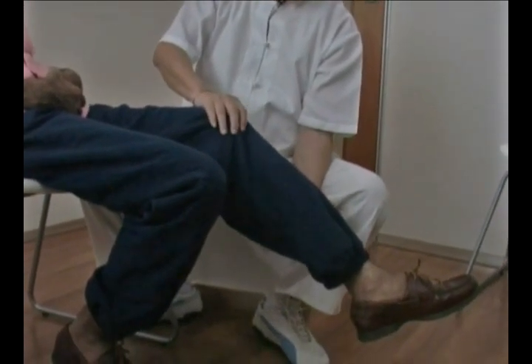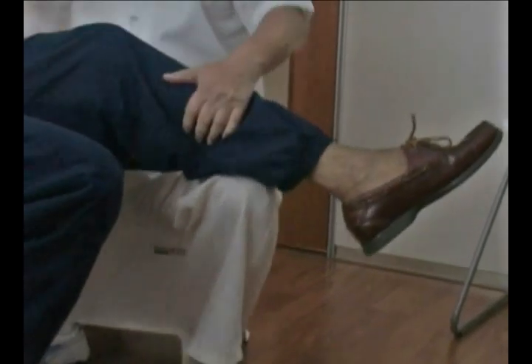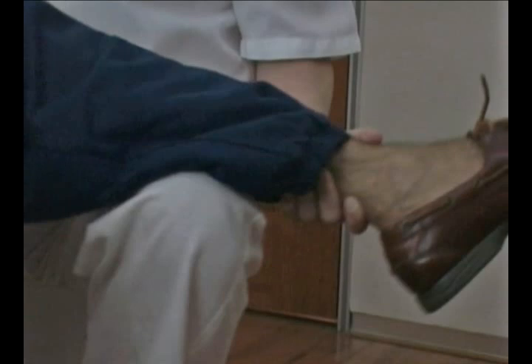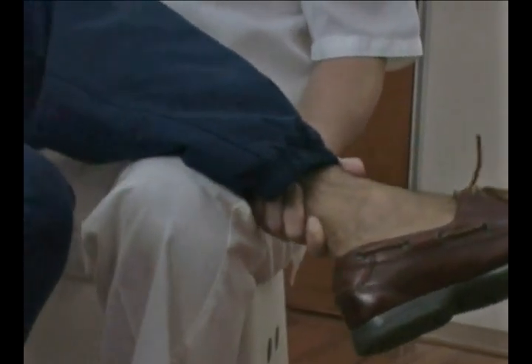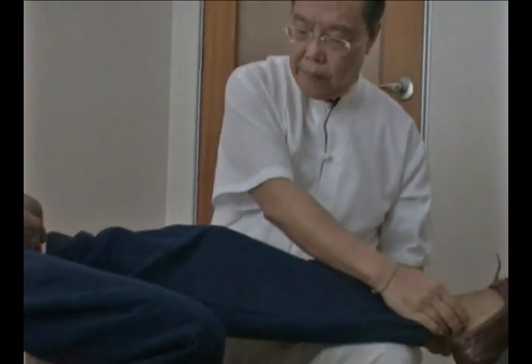Once we establish the flow, we can work on the leg. The knee is a bit stiff, so we have to run energy in. Once the leg is strengthened, we can help him to exercise. When energy is flowing, the flexibility is there. Before we end, we make sure we energize all the important joints of the leg.